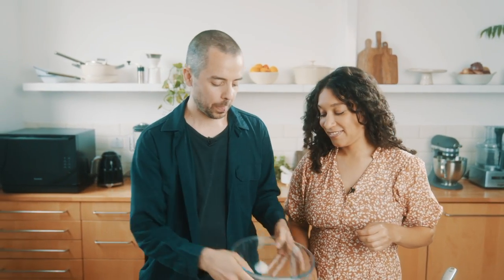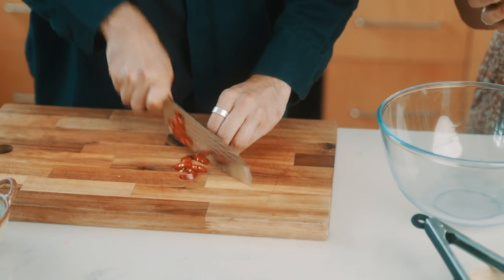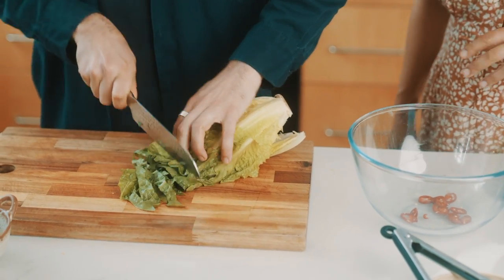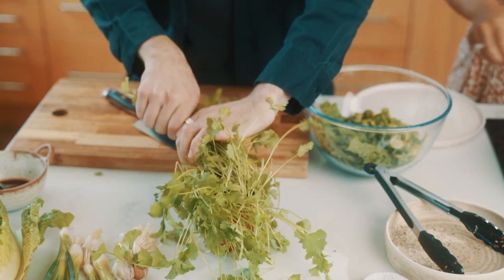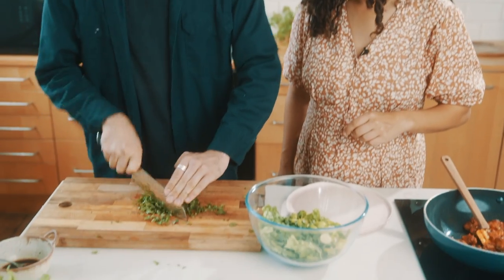Grab yourself a large mixing bowl. First we're going to chop up the remaining half of chilli. Then we've got a romaine lettuce — let's really roughly chop this, no rules, just go for it and chuck it straight into the bowl. After you've added the spring onion, we're going to add some coriander, which is going to add a lovely fresh, light note to the salad.